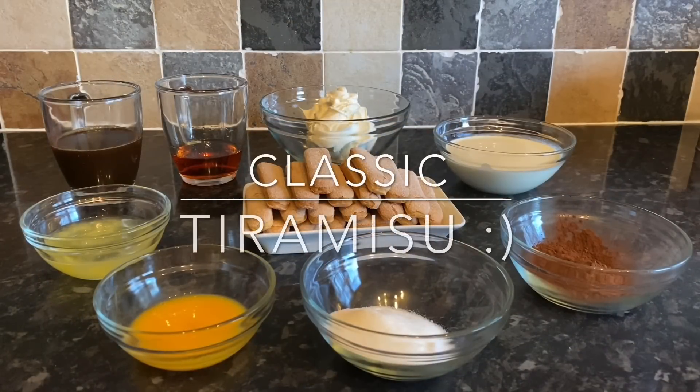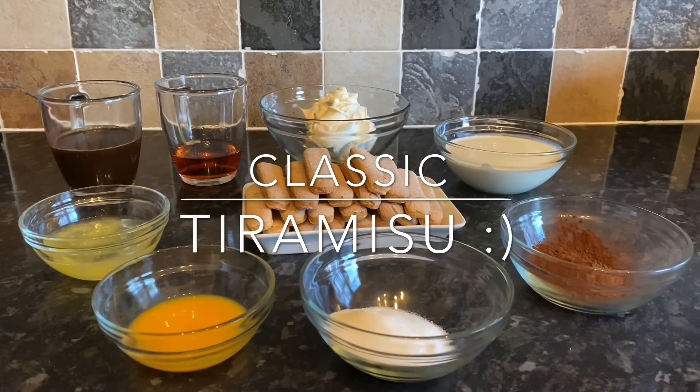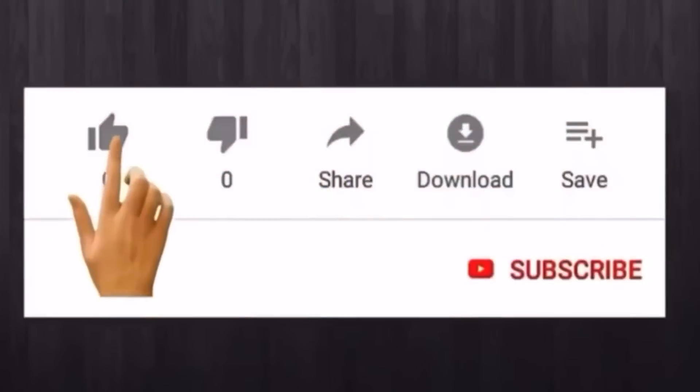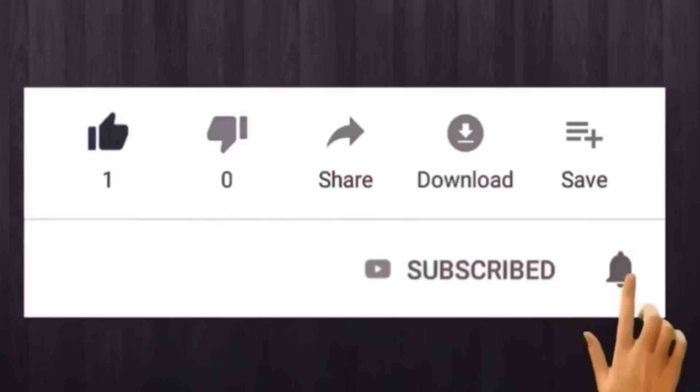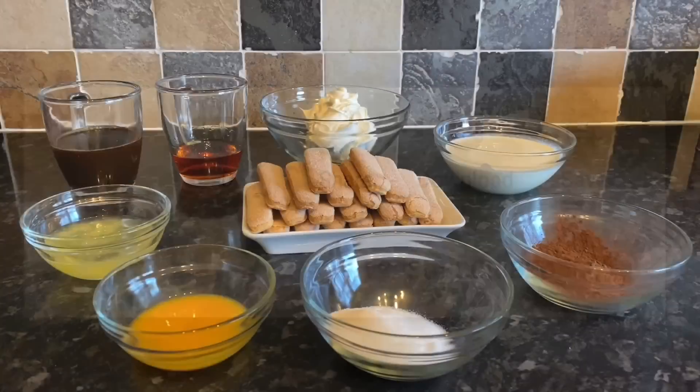Hello everyone, hope you're all having a brilliant day. Thank you so much for popping over to check out this wee tiramisu recipe. If you're new, a very warm welcome — this is What's for Tea and my name is Cheryl. If you haven't subscribed yet, why not consider subscribing and clicking on the notification bell.